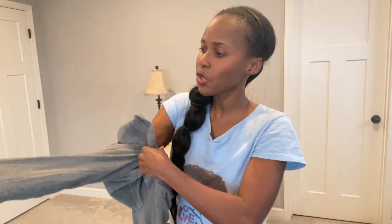Tip number one: always read the reviews before you purchase something, because the reviews said that it was kind of smaller made, and I'm glad I did that. This is fleece lined inside as well.